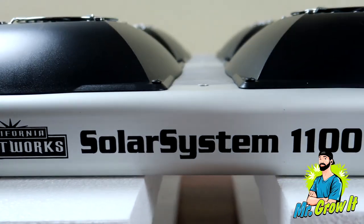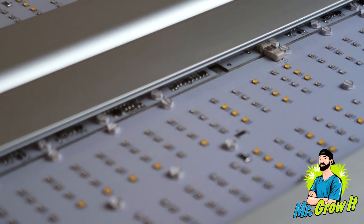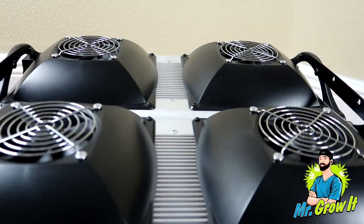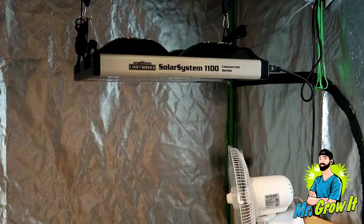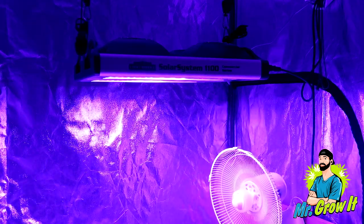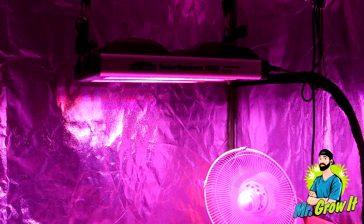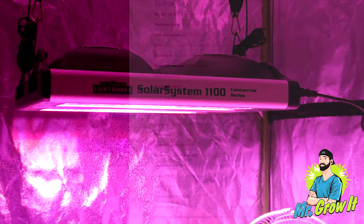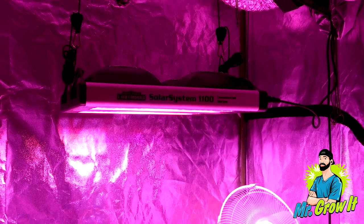Next is the California Lightworks Solar System 1100 LED grow light — the light I'm currently using, which I grew with in my last series on YouTube. This light uses top-bin Osram diodes and has a fully programmable spectrum controllable via the Solar System controller. You can adjust three different channels: red, blue, and white, as well as UVB and IR. The unit is daisy-chainable up to 1,000 fixtures. The recommended coverage area is 8x8 for veg and 4x4 for flowering. It is a 1000-watt HPS replacement drawing only 800 watts from the wall. Made in the USA with a 50,000-hour lifespan, it comes with a controller, communications cable, power cord, light hanger, LED grow room glasses (if purchased on Amazon), and a five-year limited warranty.